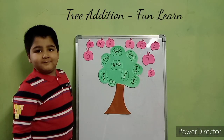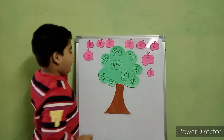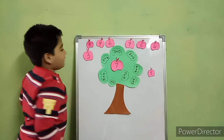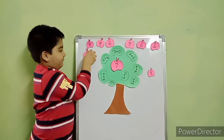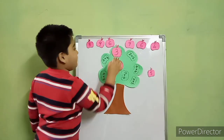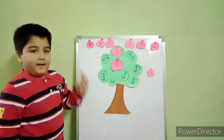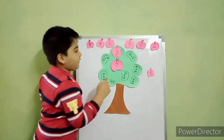Okay, Samit. This is the tree addition activity. Now start. Four in minor, three on a finger. After four: five, six, seven. Take out seven. Stick it. Next: any number added by zero, you will get same number — so the answer is three. Now do another one. Two in minor, four on a finger. After two: three, four, five, six. The answer is six.